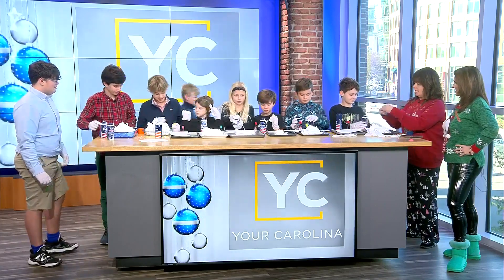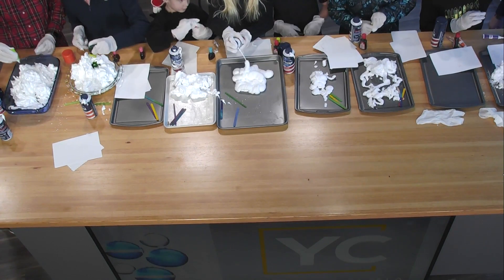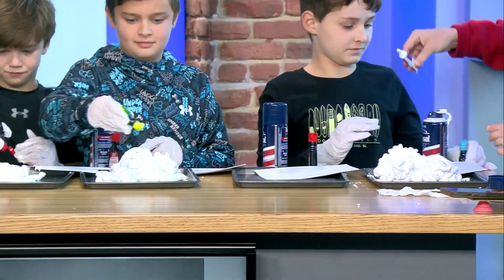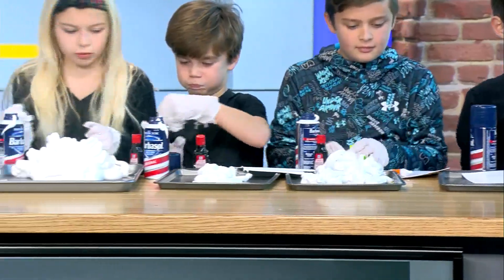Take your food coloring and do a couple drops in your shaving cream. All right, this is when it gets messy. Griffin, there you go, honey. Do a couple drops of different colors. Take your different colors — everyone's got some colors. Usef, I like the pink. Lily, I like that.